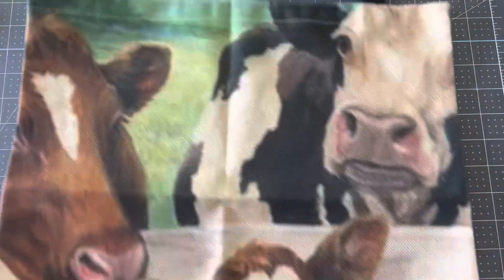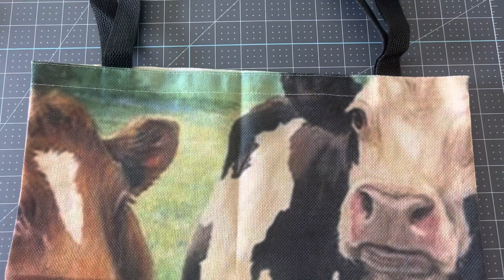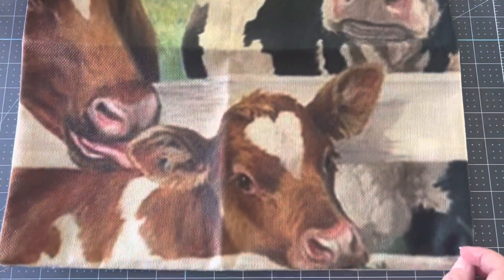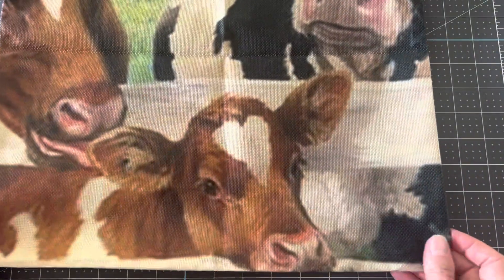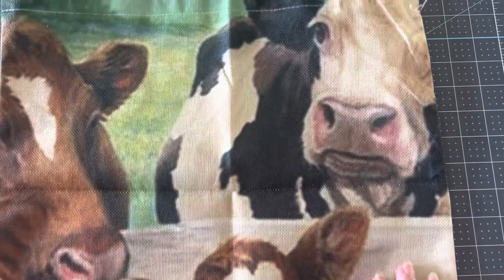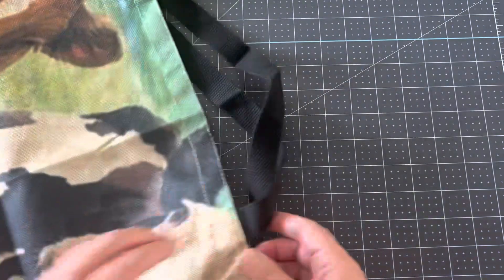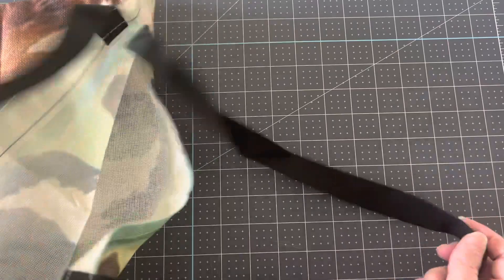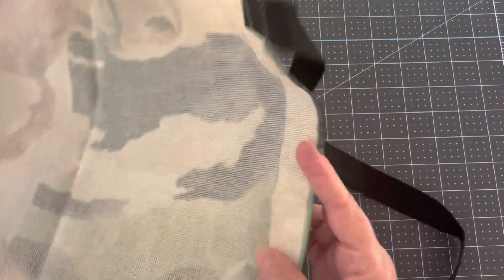I love cows, so I picked out this cute one with the cows — they have three different cows on the front, super cute. The same images are on the back, so they're double-sided. They're very lightweight. I love tote bags; I love using these for work, just traveling, going anywhere, any day.